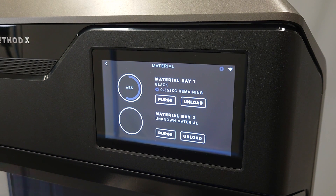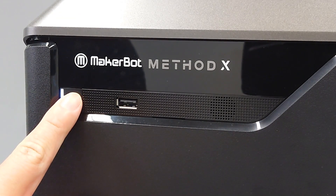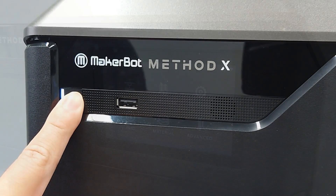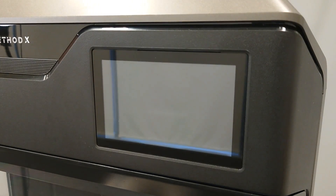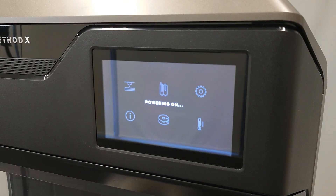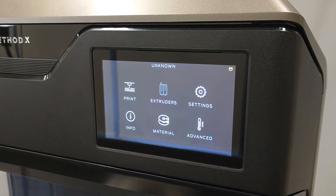If the material is still not being recognized, you can power cycle the Method in order to restart the electronics. To do this, press and hold the power button for 8 seconds. You should see the Method interface power down, then restart shortly thereafter. Once the Method is booted back up, try loading material again.